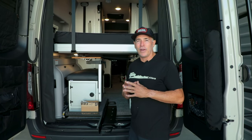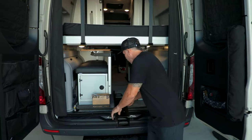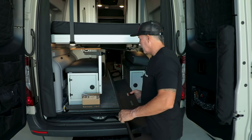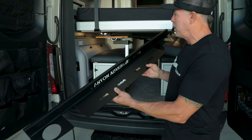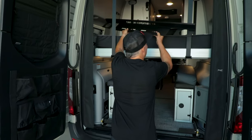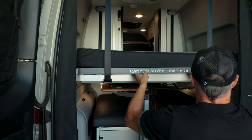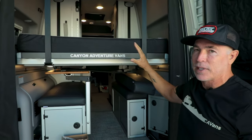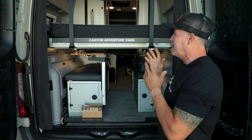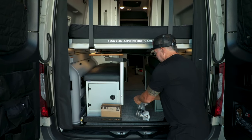What's up everyone, Jason at Canyon Adventure Vans. Today's product highlight video is going to be our Versaflex gear rack. This was designed to simply slide over your Winnebago Revel's bed frame right on the end, just like that — and that is it, that's how it's installed.